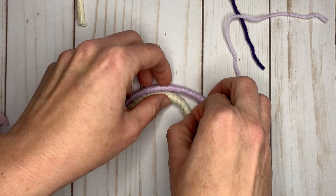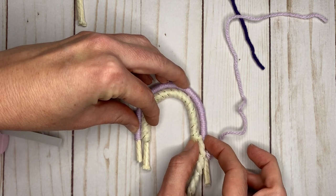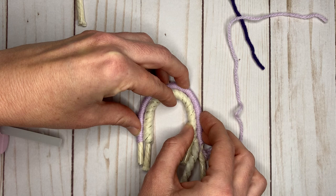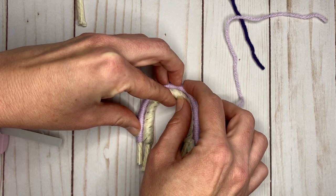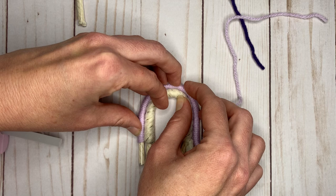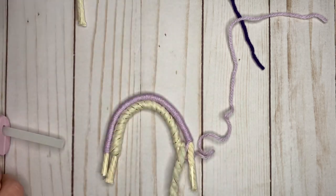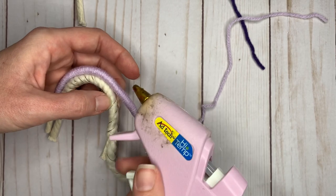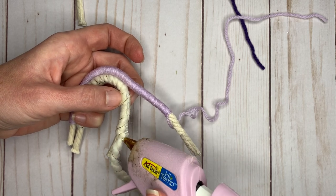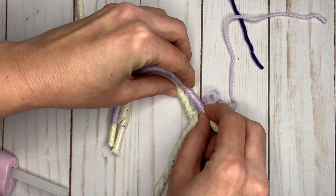If you don't want to use hot glue, you can always use E6000, which is my favorite alternative. Make sure you have the shape that you want and that the ends are pretty horizontal. I like to do just little sections at a time. Just hold it in place until the hot glue dries, and make sure to get some hot glue on that knot to keep it in place.